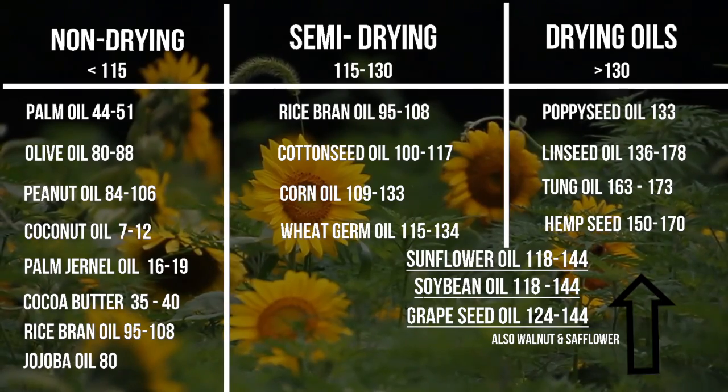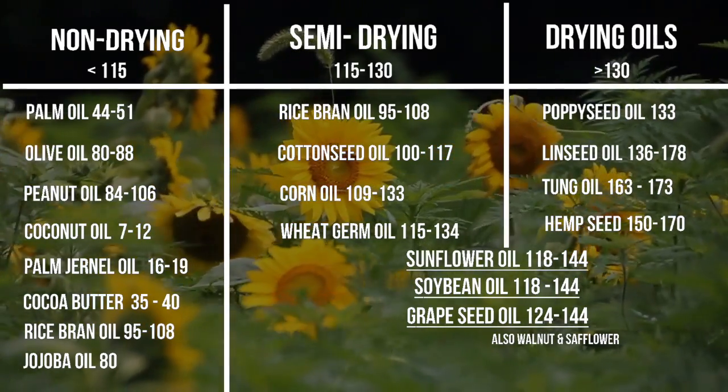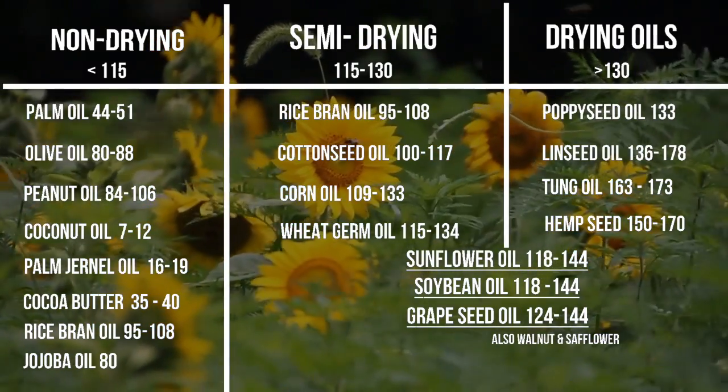Lastly are the drying oils. These contain the very popular and commonly used linseed oil, as well as hemp seed oil, which I was surprised to find out.